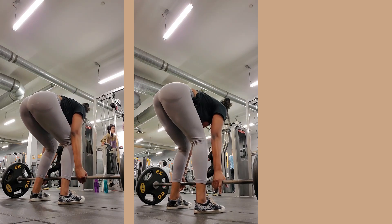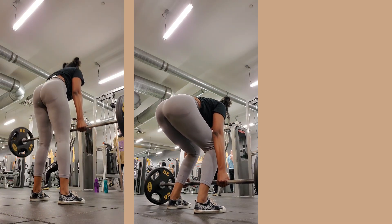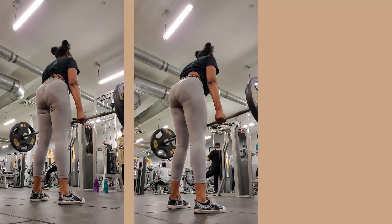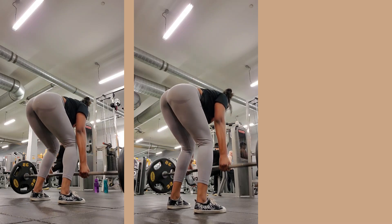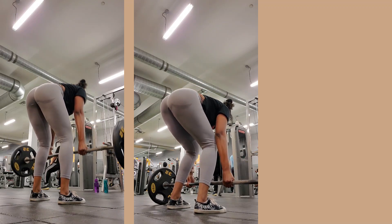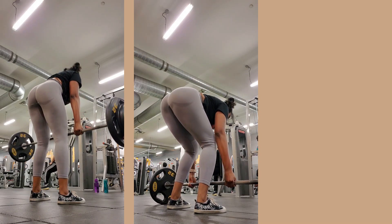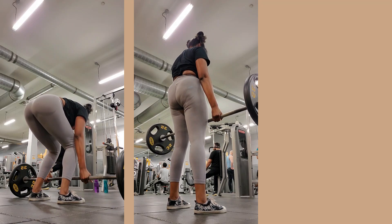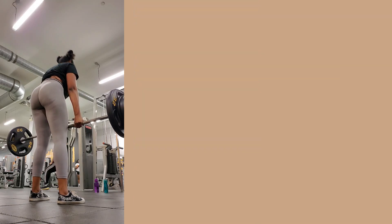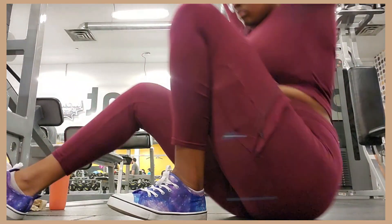Here I'm deadlifting - still practicing my form. Someone in my other video commented to watch my back, and I've been practicing. I imagine it like a leg press movement - pressing the ground away from me instead of lifting the weight up. The arms are just holding the weight, locked out, doing nothing. My legs are bringing the weight up, then I squeeze at the top. I actually hit a PR and I was so happy!